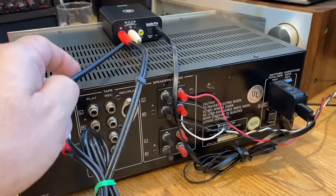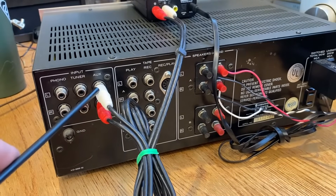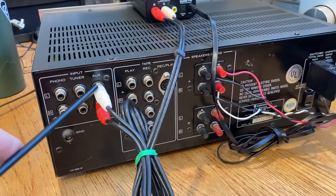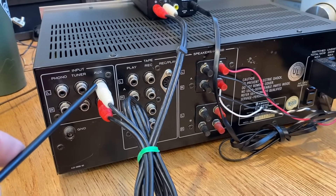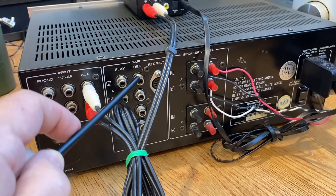Next up, we have audio output — left and right from the BlueMe Pro to the auxiliary input. We can also use the tuner input because, like I said earlier, these two inputs are basically the same impedance and input values and they sound great. If these are already being utilized, then we can go and use the tape input.